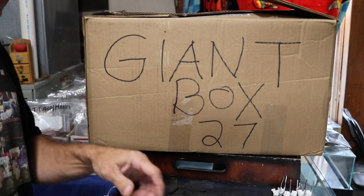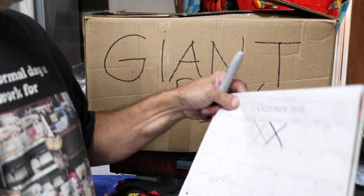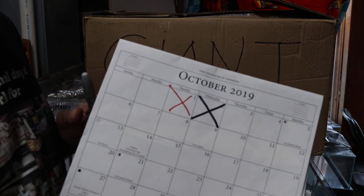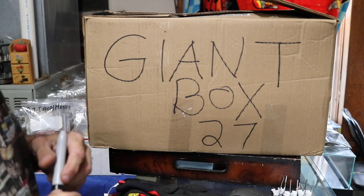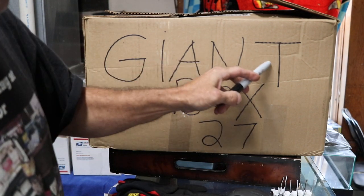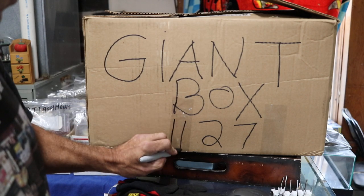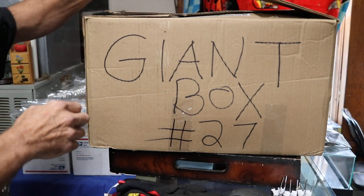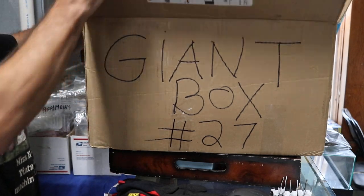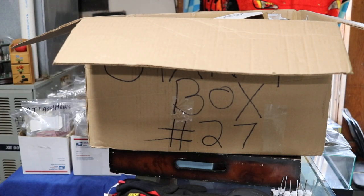Welcome back everybody. Today is Thursday, October the 3rd, 2019. Today we're going to be working on Giant Box number 27. Welcome to Fred Sanford's Vintage Sewing Machine Parts, where I've been opening up boxes and boxes of vintage and some new sewing machine parts.